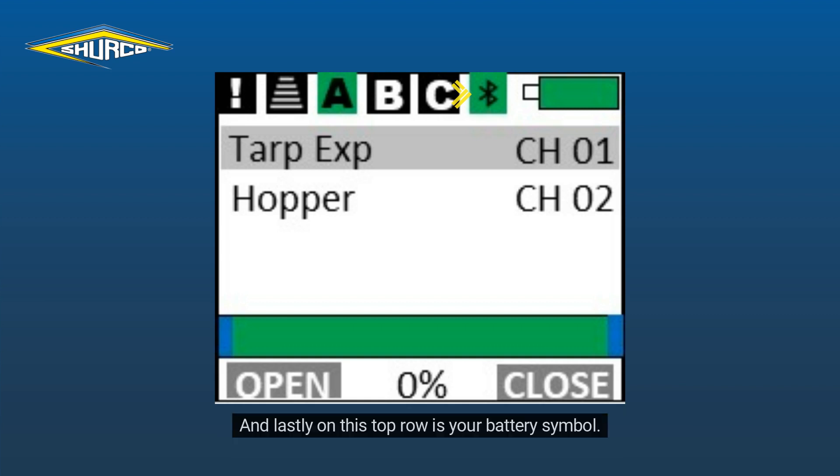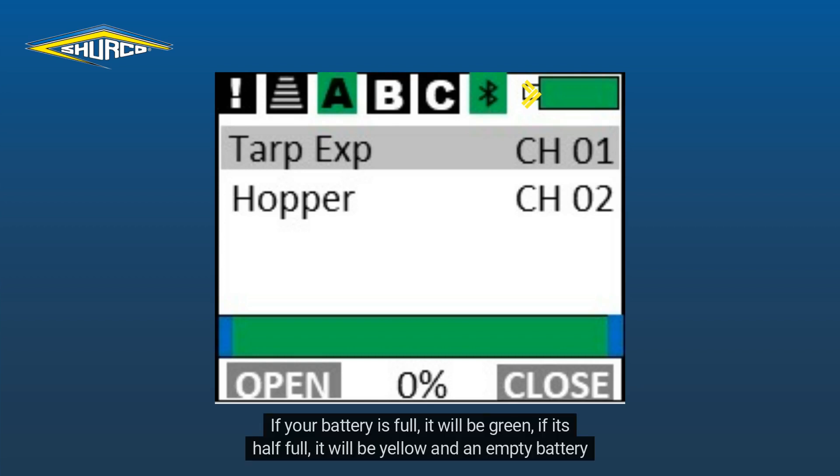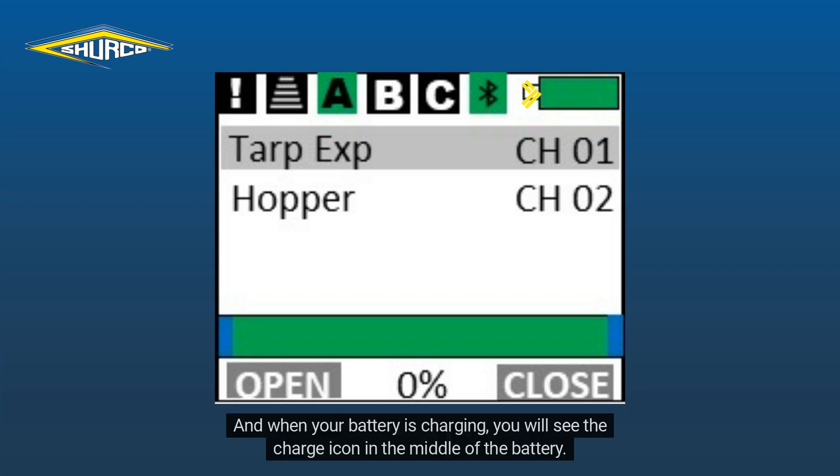And lastly on this top row is your battery symbol. This symbol will also be color coordinated — green, yellow and red. If your battery is full, it will be green. If it's half full, it will be yellow, and an empty battery will be red. And when your battery is charging, you will see the charge icon in the middle of the battery.